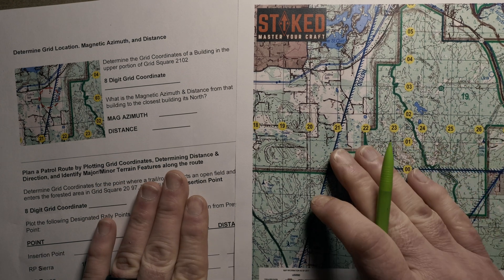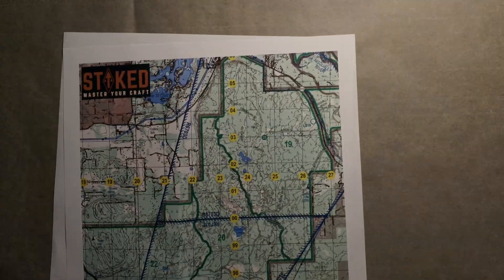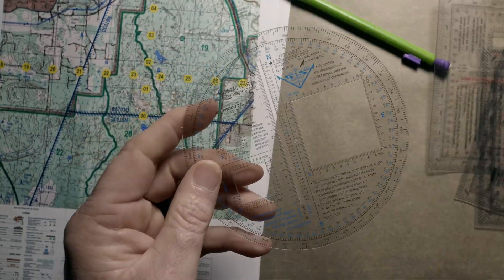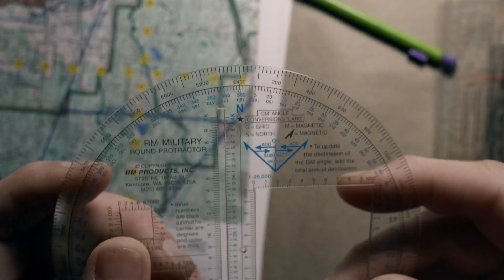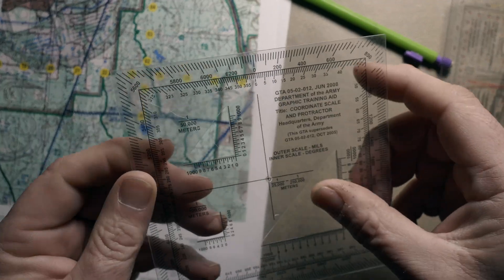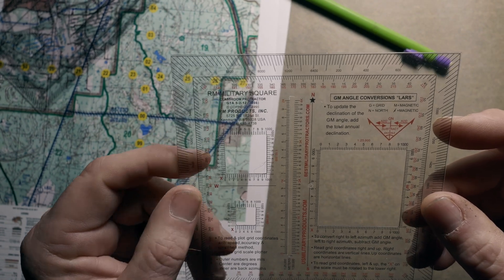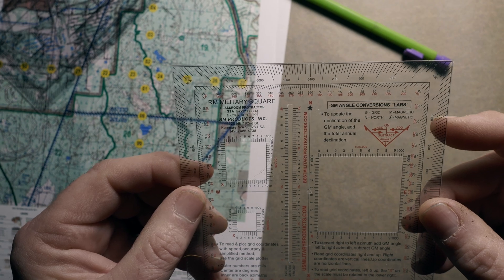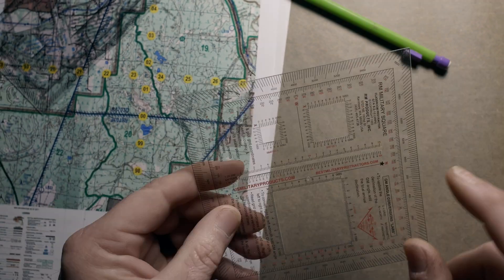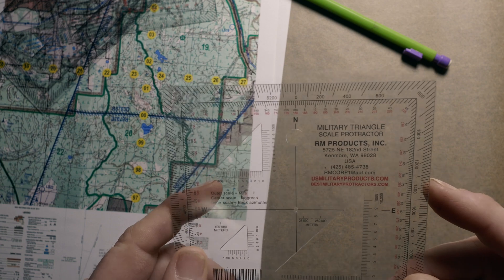Besides the worksheet and the map, you'll need a pencil — here's my old lime green pencil — and then you will also need a protractor. I have several different types: I have a round one, I have a GTA protractor — standard Army issued — and then I have two that RM makes, made right up the road here in Washington State. What I like about both of those is they both include a back azimuth in red. This one has a nice long scale and they also make a triangle one that looks just like the GTA protractor.